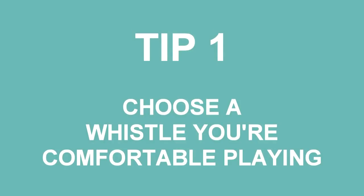Tip number one: choose a whistle you're comfortable playing. Learning to play tunes quicker will be far easier if you can play the whistle that you're playing on. So choose a smaller whistle or a low whistle that you're comfortable with and can move your fingers around quickly on. That is your first port of call — a whistle you're comfortable playing.